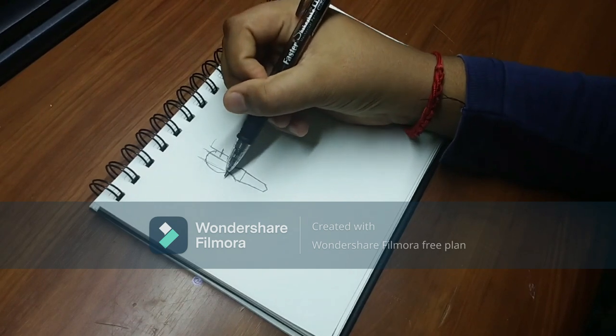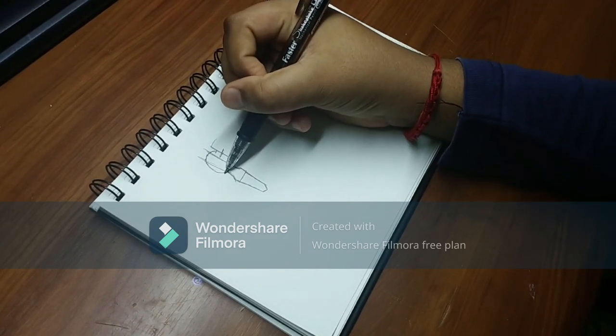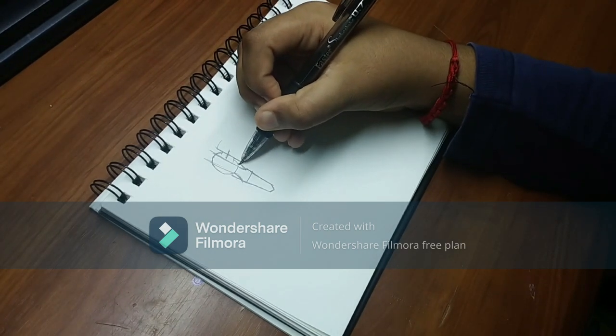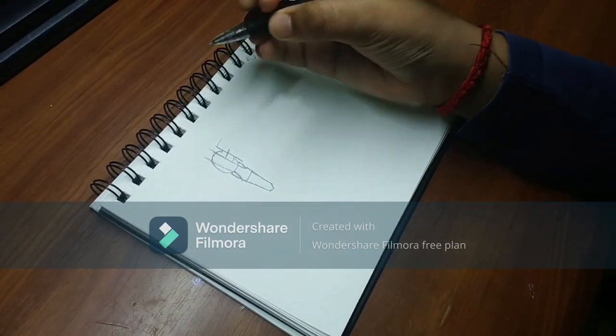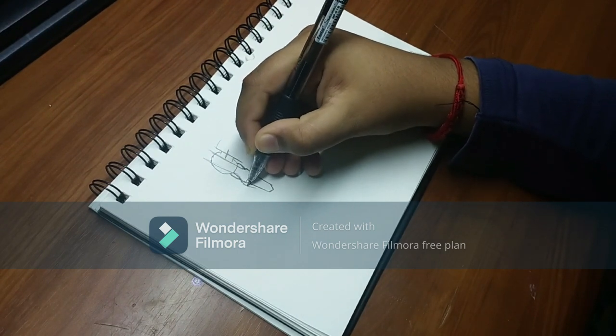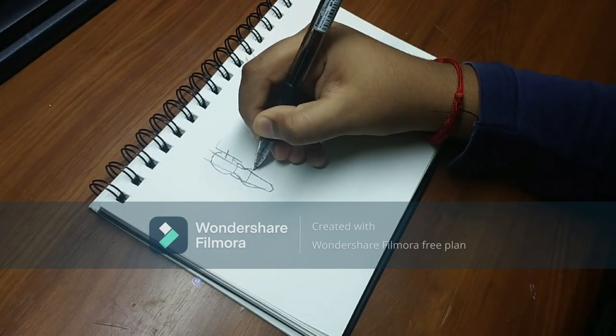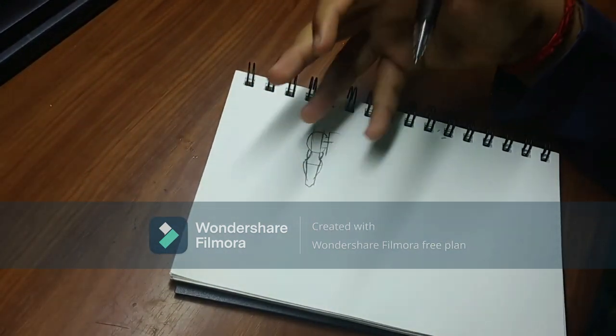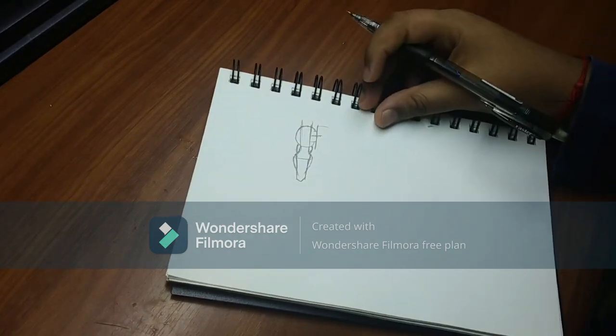Now you want to fill it up with some flesh. If you are drawing a muscular man, you can add flesh where the arm might come out bigger and chunkier.